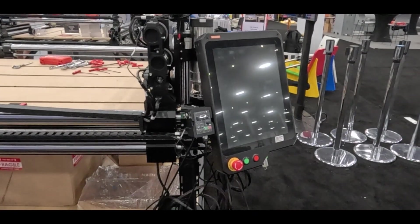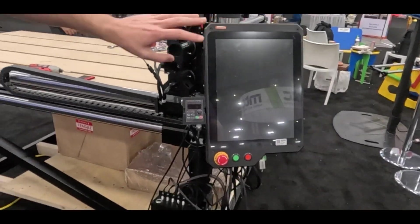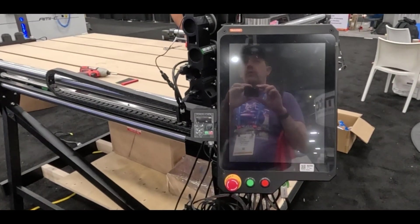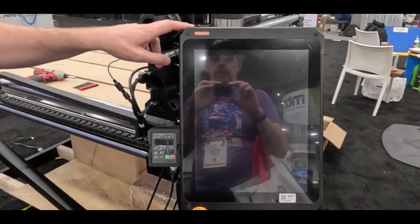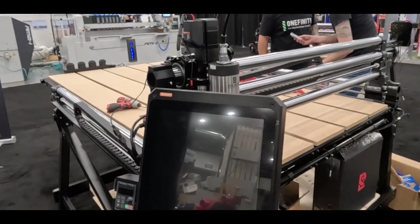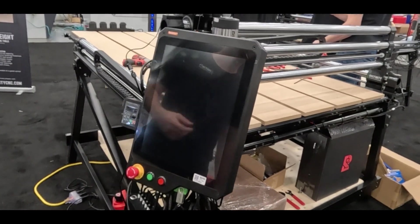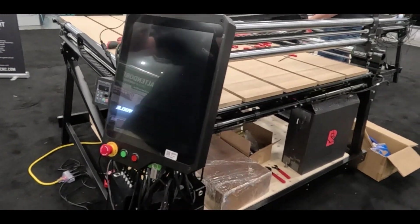You've got your own controllers and everything. This is a nice big screen — it's a Masso controller. We've been working with them for about three years. They're a partner of ours out of Australia. And then over here on this other machine, we just released this week the Redline controller, which is something we've worked and developed with Redline. It's not powered up right now, but I can power it up so you can see it.